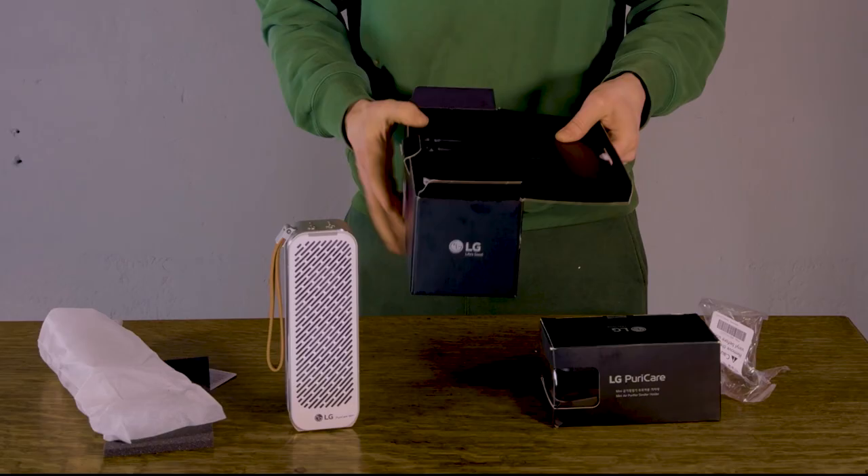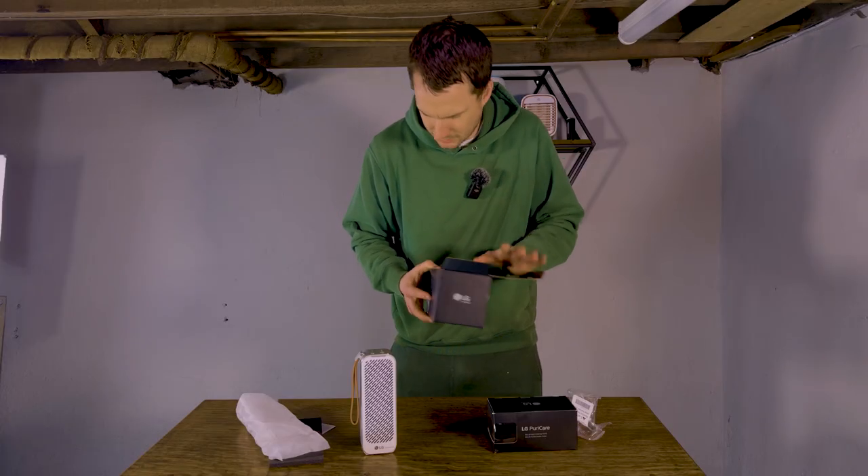So that's it. There's a charging cable, USB-C, and an instruction manual.